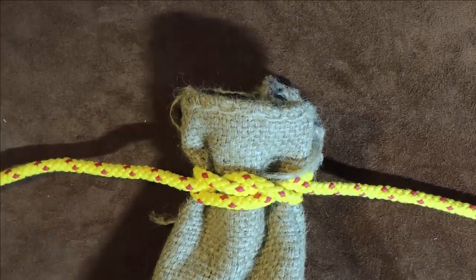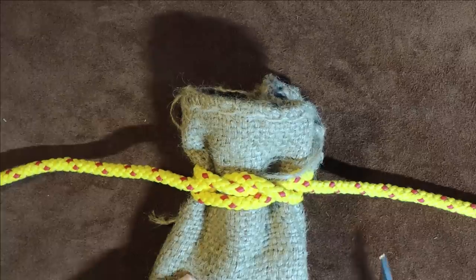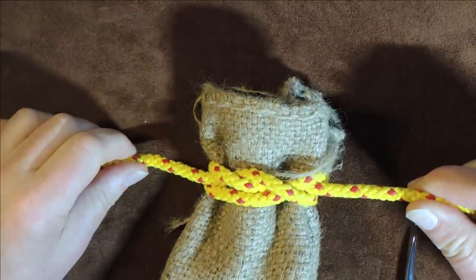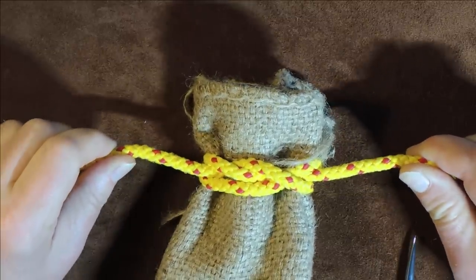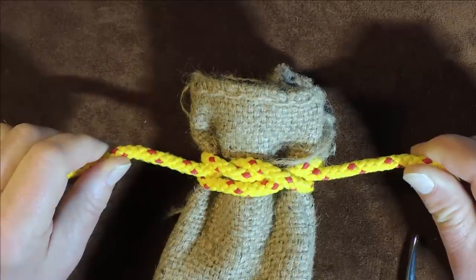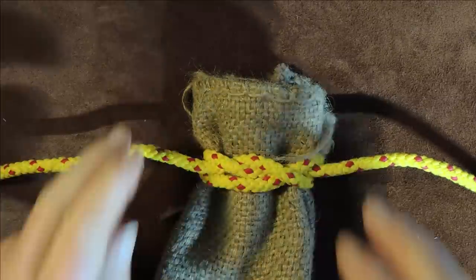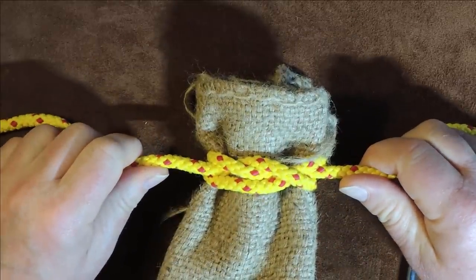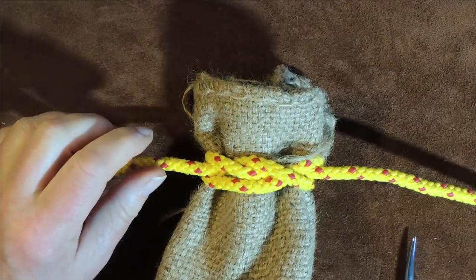The bag knot, the sack knot, the miller knot, and a variation of the miller's knot. Hello everybody, welcome back. In today's exercise I'm going to show you the sack knot, which comes with a number of different names and slight variations in the way it's tied. I'll show you all the variations of this knot, and at the end my favorite way of tying it — a quick loop method you just slip over the throat of the bag.